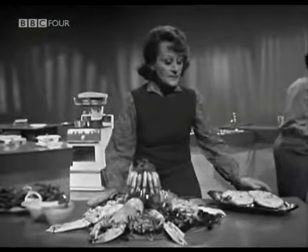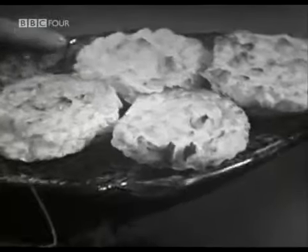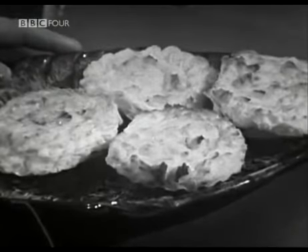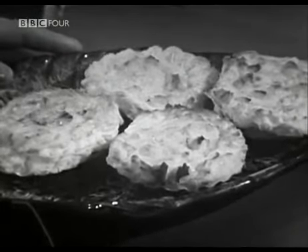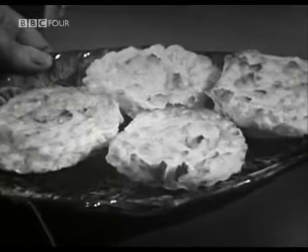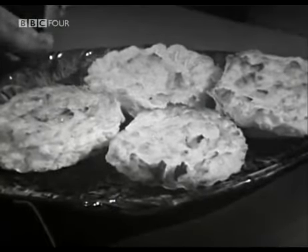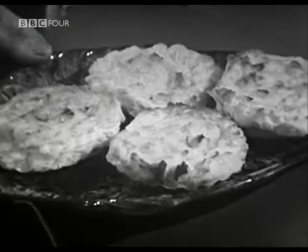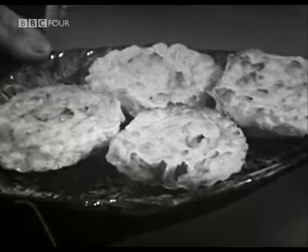Here we have the scalloped haddock. The main point to remember is to dry out that duchess potato when you make it — otherwise when you pipe it, it'll flop all over the place. You see, it's got a nice golden brown on top. And of course, you can use any other fish that you can cook in milk and flake, so you can start with the humble coley and go on from there to things which are greatly more expensive or elaborate.